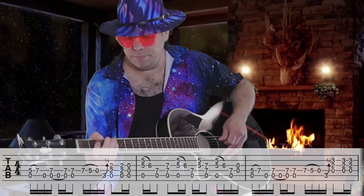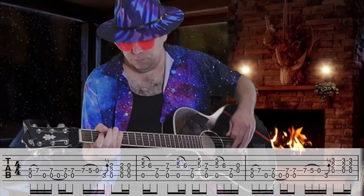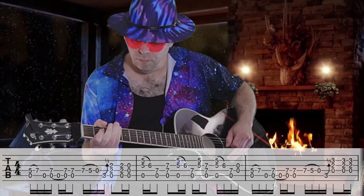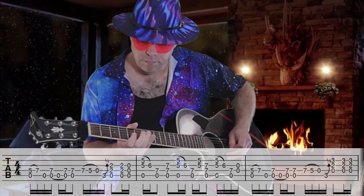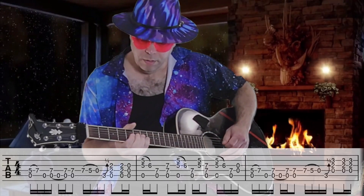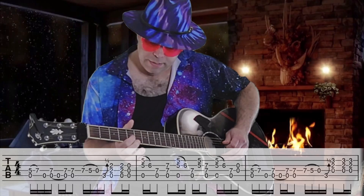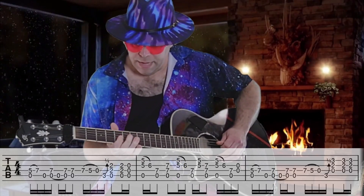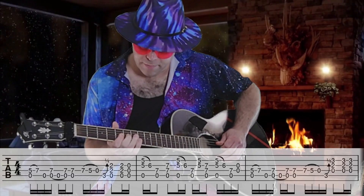Hit part of your A chord. Then you'll come up here. All that is, is just barring the fifth fret of the second and third string, hammering on with your second finger to the sixth fret of the third string.